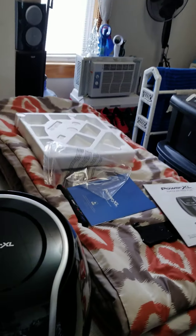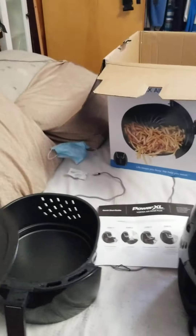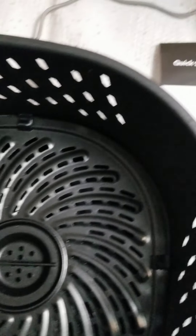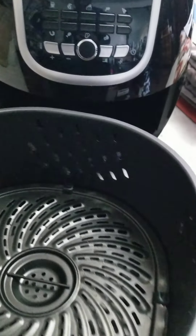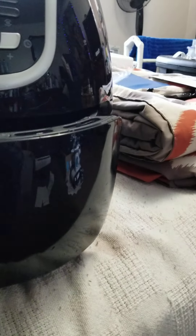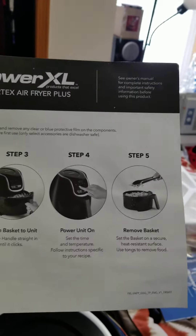I just got done washing this off — you always want to wash your products off. I'm just making a quick little YouTube video. You place this right in there — and it slides in there. Right now I'm just showing it quickly; it just slides in there.